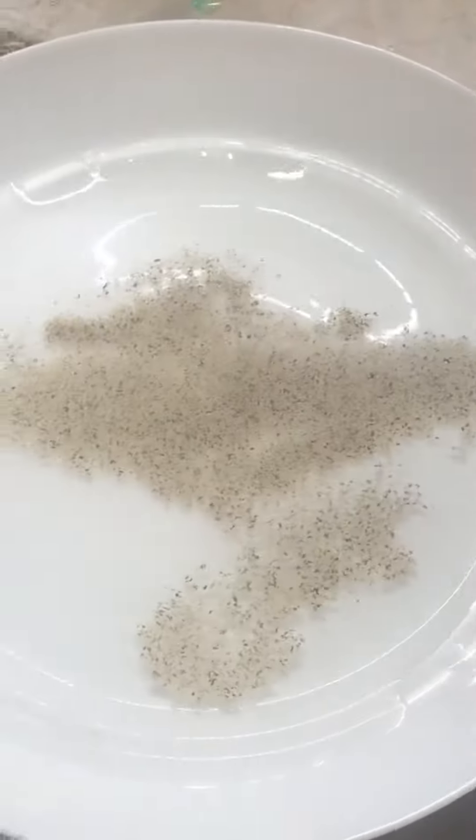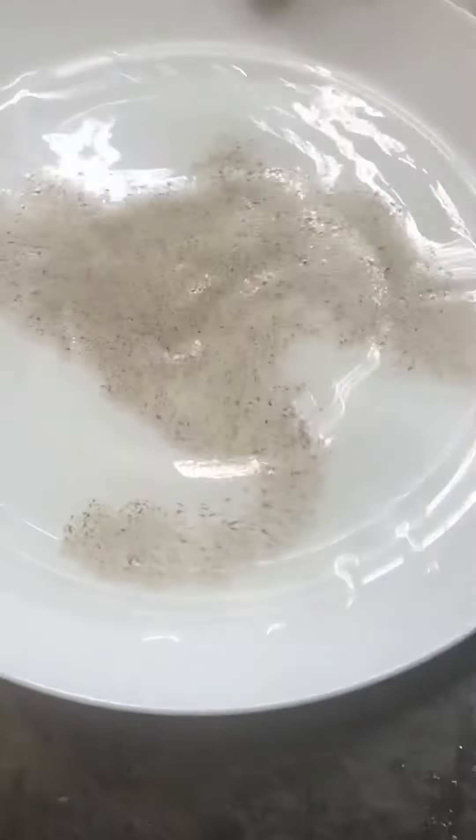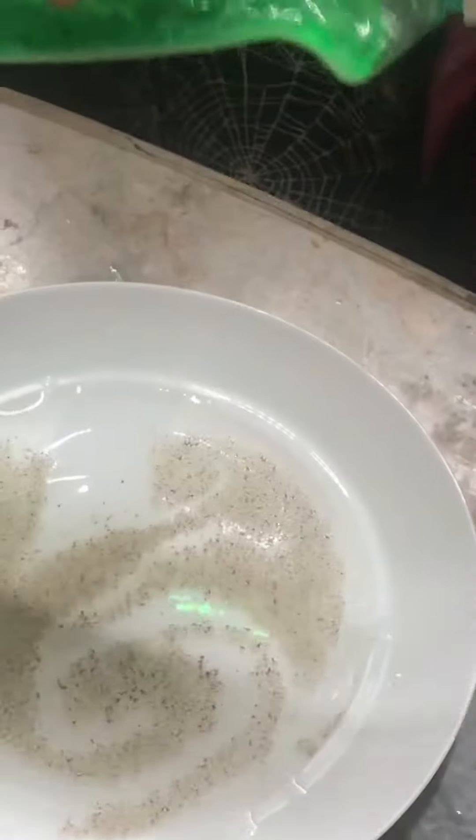Okay, all right! So now she's going to take the dish soap and put it on her fingers. I'm going to move away from there.